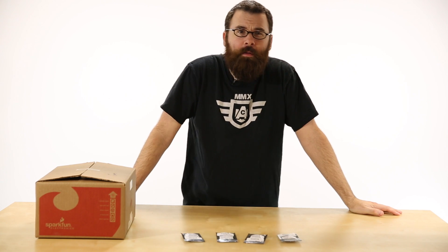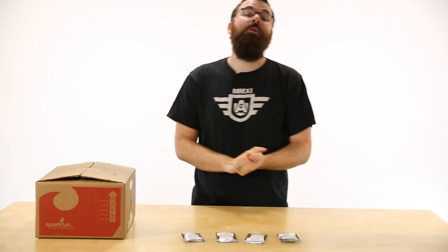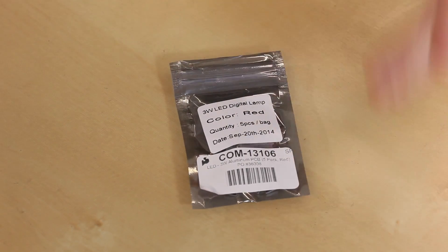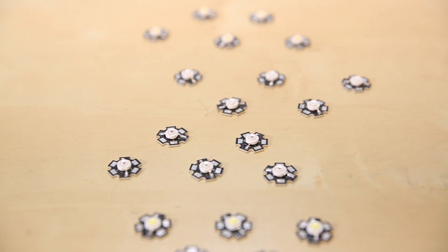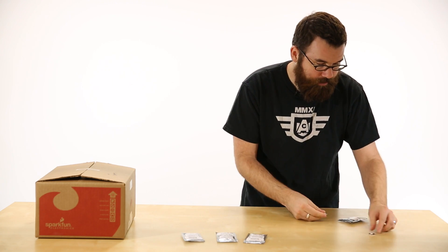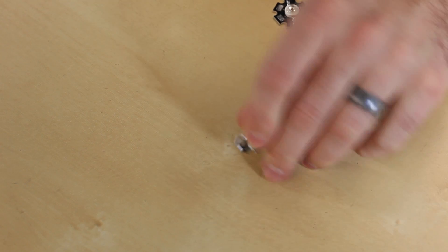Any new Friday product post would not be complete without LEDs, and this week we have some new ones. These are 3-watt LEDs — really powerful and very bright. We have them in 5-packs in red, cool white, warm white, and blue. These are the star-type LEDs where the LED is mounted on a star-shaped PCB.